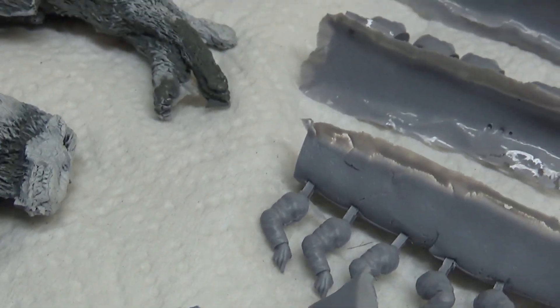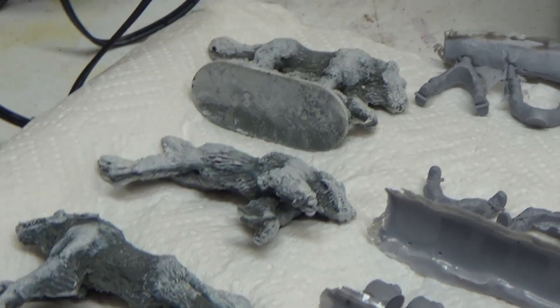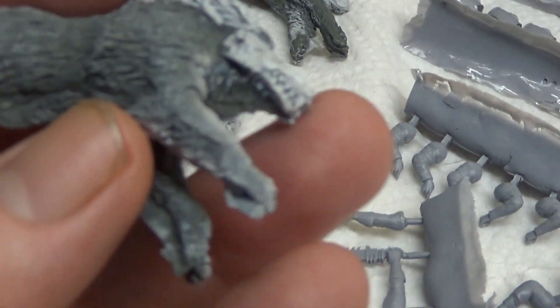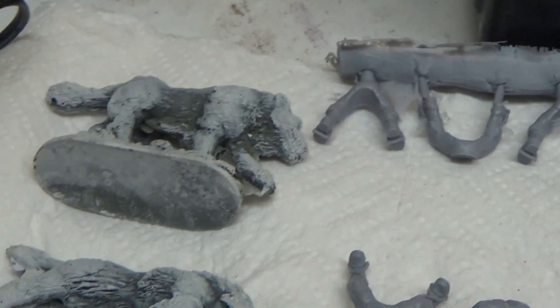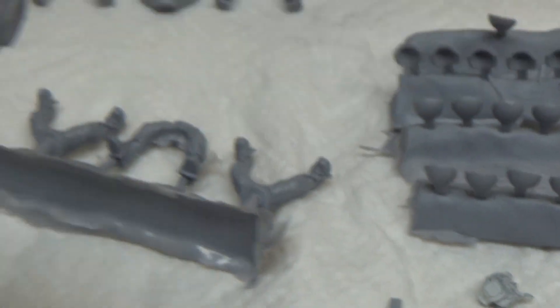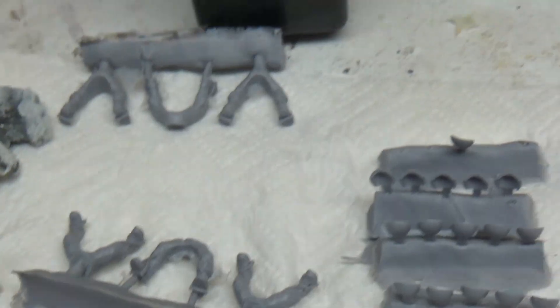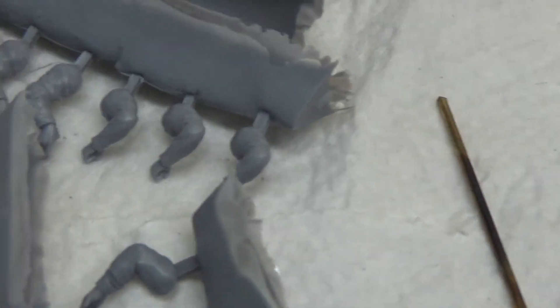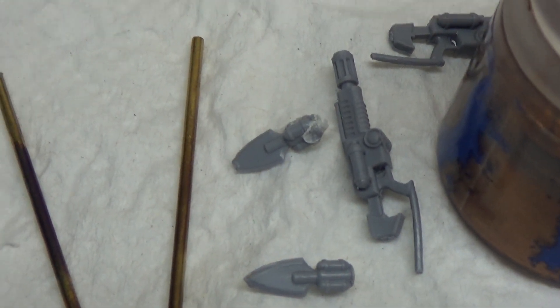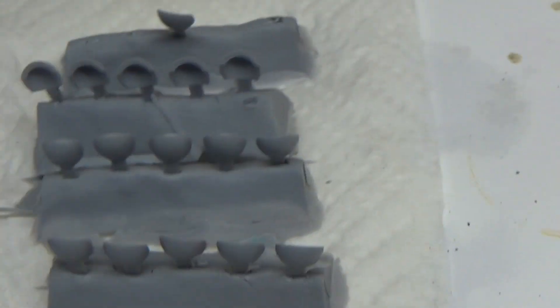My next projects: I'll be painting up these wolves. They're from Ramshackle Games — the legs and torsos are from Mad Robot, the weapons are mostly from Mad Robot, and the shoulder pads are from Mad Robot as well. When all is said and done, they're going to be a unit of rough riders.